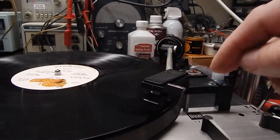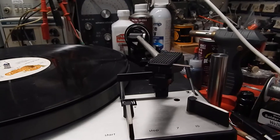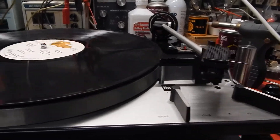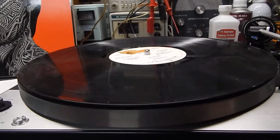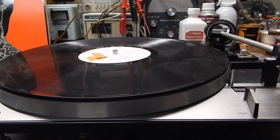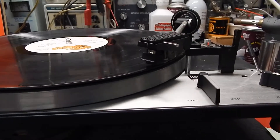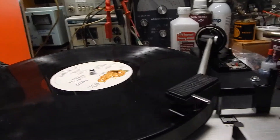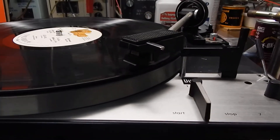I'm going to raise this and show you the auto return. When it gets to the end of the record, it will raise the arm, come back over and down. I'm going to show you the stop function here too. You just hit Start again and it comes right back over. It has a real nice Shure M75 ED Type 2 cartridge and stylus, which I like. It has your lockdown screws here on the unit — very nice, clean, very nice operating.